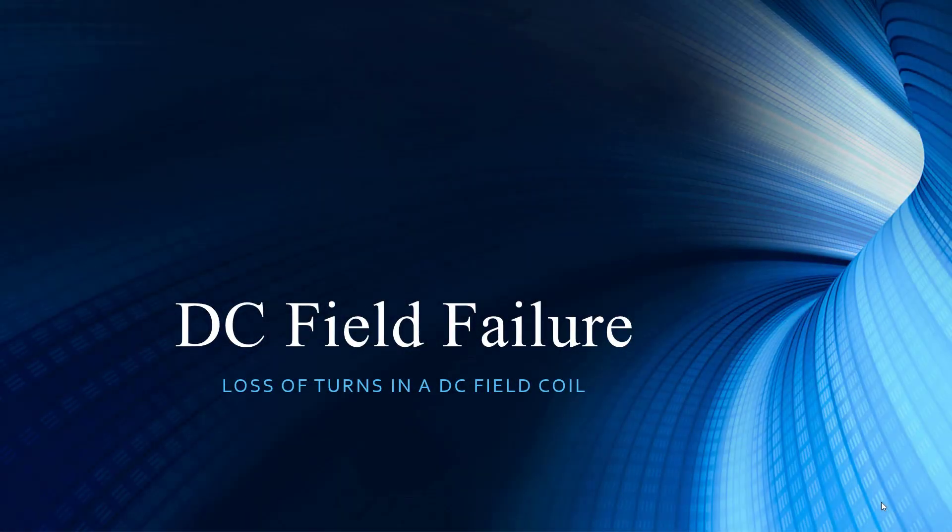Welcome to PDMA Corporation, home of the MCEMax. I'd like to thank you for joining us as we continue along in our presentation series. Once again, I have the Vice President of Product Development, Mr. Noah Bethel. Hello from sunny Tampa, Florida. And I am Todd Gunderson, the Vice President of Sales and Marketing.